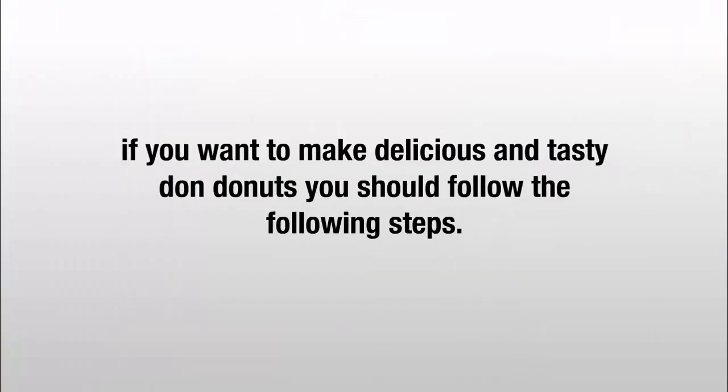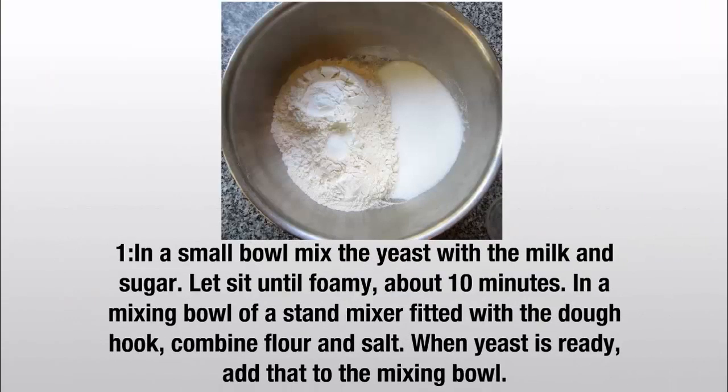To make delicious and tasty Don Donuts, follow these steps. Step 1: In a small bowl, mix the yeast with the milk and sugar. Let sit until foamy, about 10 minutes. In a mixing bowl with a stand mixer fitted with a dough hook, combine flour and salt. When yeast is ready, add that to the mixing bowl.